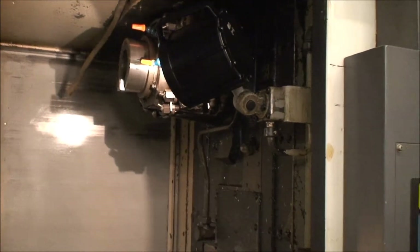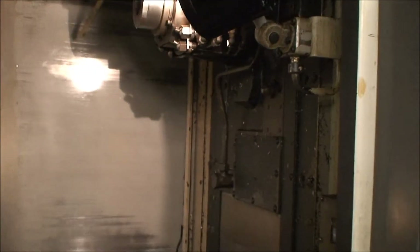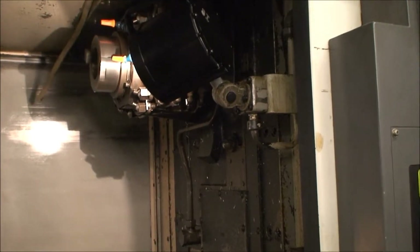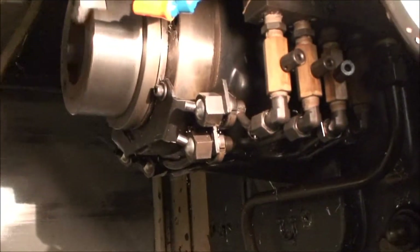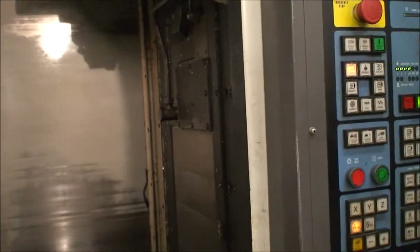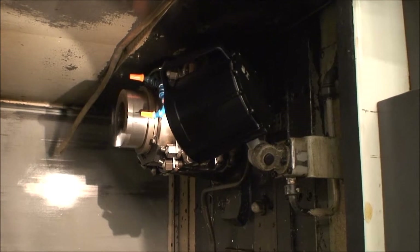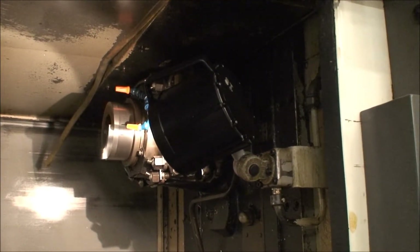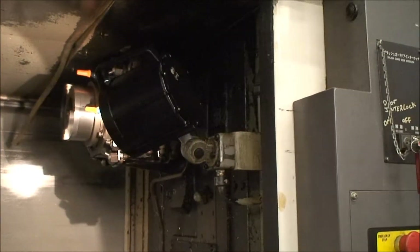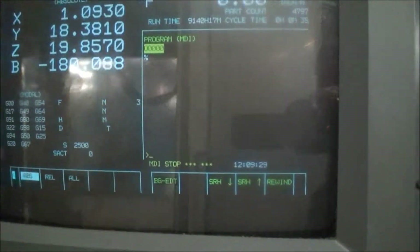We're back. Got the spindle running at a pretty low RPM right now — it does sound pretty good at this point. It's a CAT 50. We're back a little faster — 2500 RPM. It's through a gear change and we're ramping it up through the knob controller on the control panel. Right now we're at 2500 RPM.